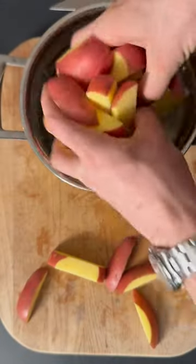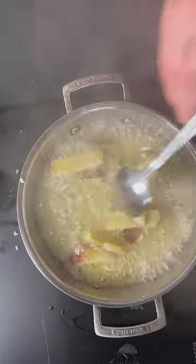For the chips, cut any potatoes that are good for roasting into chip shape, boil in salted water, allow to steam dry, before frying in a blend of olive oil and rapeseed oil.